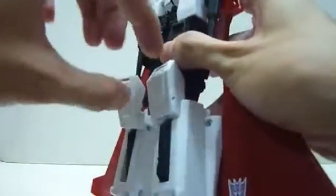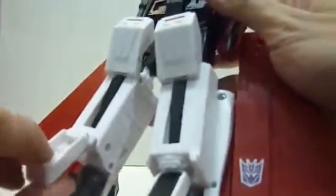Next, push this and pull it forward towards you. Rotate this 180 degrees, flip it down. Rotate 180, flip it down. Lift this portion up, flip this in, flip this in, close it, close it.